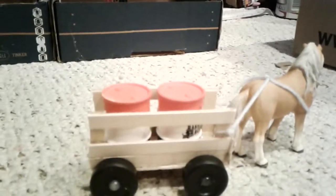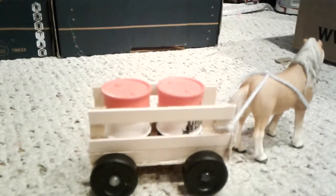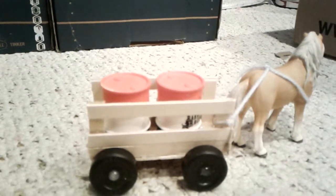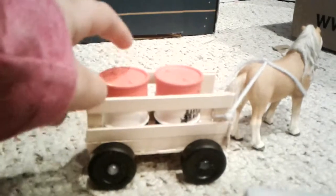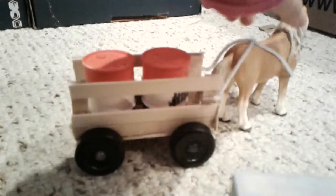I asked my brother for popsicle sticks and he has like a million of them — he literally got them boxed in. So I made it out of popsicle sticks. I didn't put the barrels in at first because I didn't have anything to put in. I tied it to Maple, and yeah — amazing.